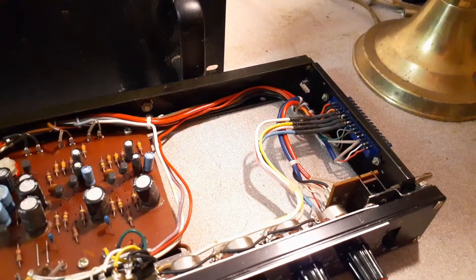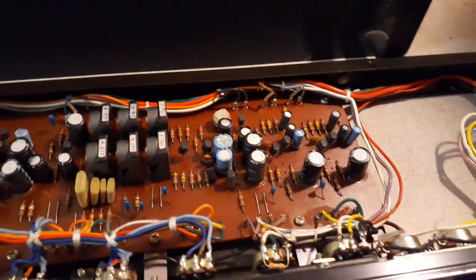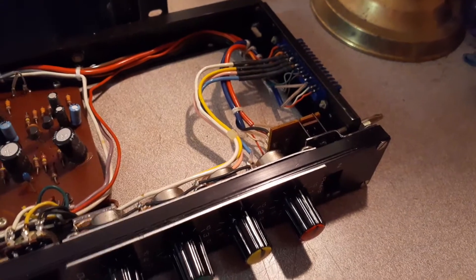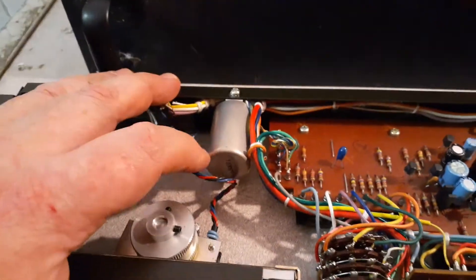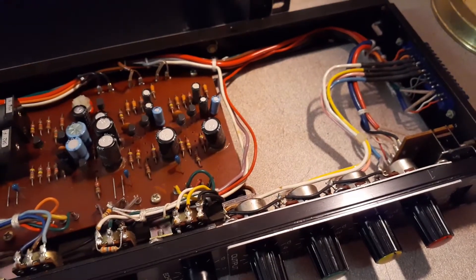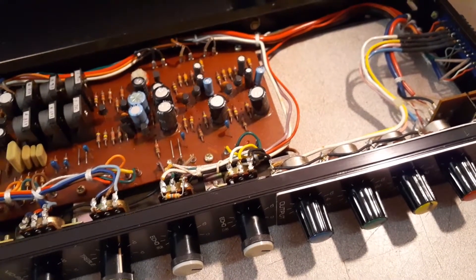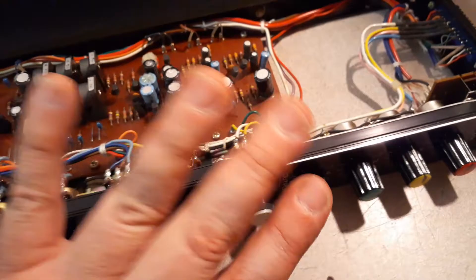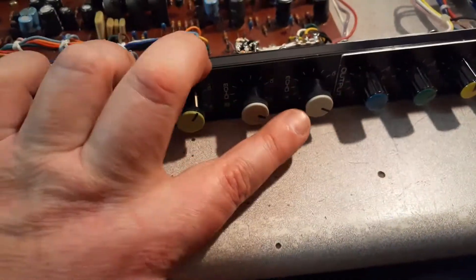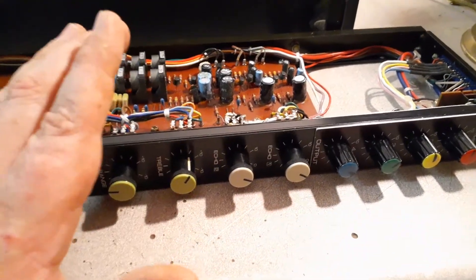The output will split and go to an unbalanced quarter-inch output with no transformer, and also to a transformer-balanced XLR output. I like to do that because of the two different sounds. Just like the input transformer is a 600-to-600, I'm going to put a 600-to-600 on the output because that's what this thing wants. I may wind up putting a 600-to-150 depending on how much gain I want to knock off. The echo send and return will both be unbalanced, so you'll be able to use it as an effects loop, which should be very useful.